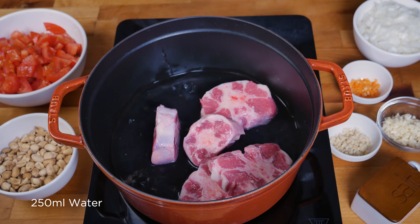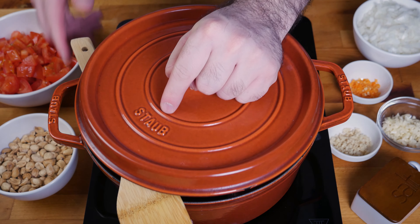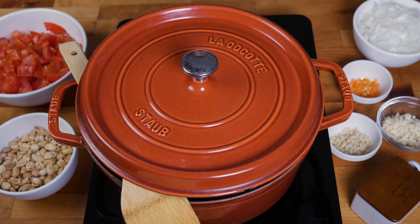I'm gonna throw that onto medium heat, cover it partially using a spoon to crack the lid open, letting out some of the steam, and I'm gonna cook it until the water evaporates.